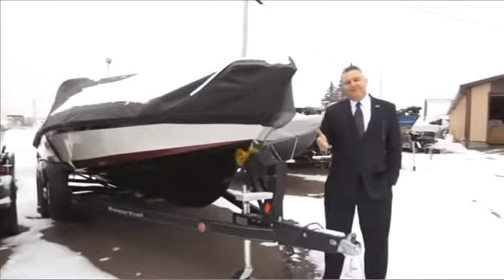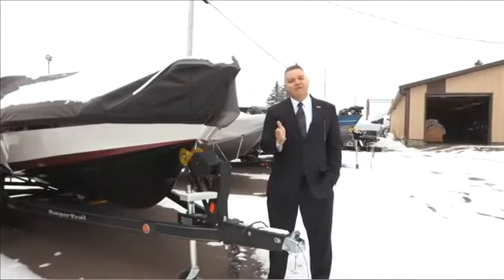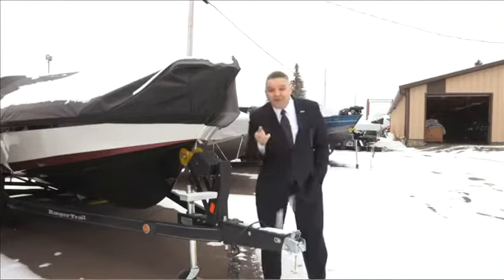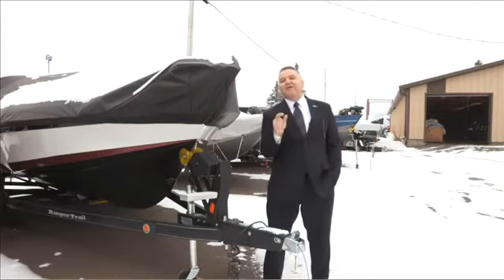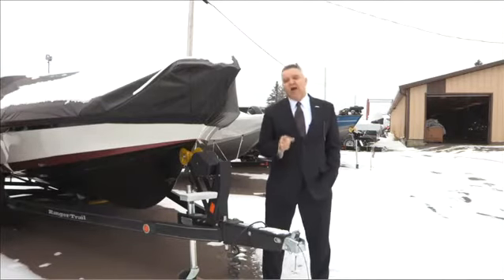Welcome to another installment of the AMSOIL information series. I'm Rob Stenberg, and it's that time of year to put the boats away. As you can tell, in this part of the country we already have a little snow on the ground, so you want to make sure those boats are put away so they're ready for springtime. We decided to go on the road and talk to the experts at RJ Sport and Cycle in Hermantown, Minnesota.